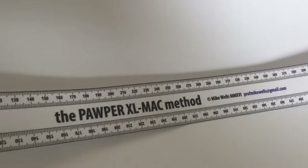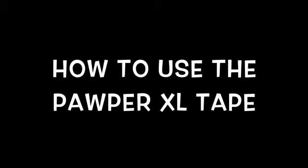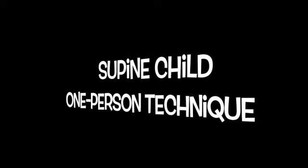So let's talk about how we use this device. We will demonstrate the techniques in the supine child as well as in the semi-recumbent and the seated child. We will also demonstrate the techniques using one and two people. We will first demonstrate how this technique is used with one person in a supine child. In this video the tape is being shown used on the opposite side of the child to the investigator — it would normally be used on the same side so the tape can be clearly seen.